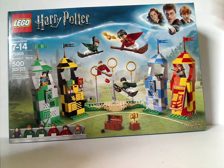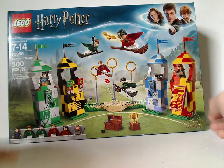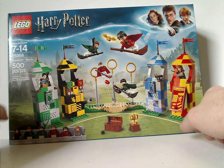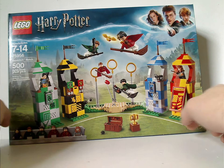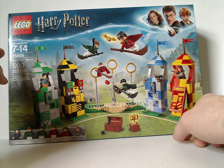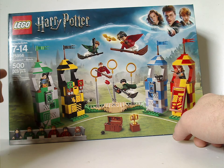On the front of the box you see the LEGO logo, Harry Potter logo, and the border that we have seen for a little while, the Wizarding World logo in the corner, a picture of everyone in action, all the main things included, recommended ages 7-14, set number 75956, and it has 500 pieces.